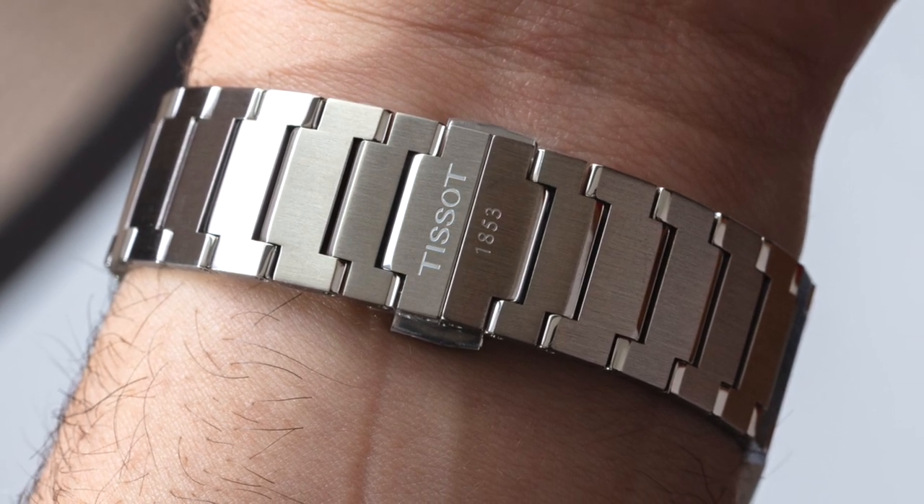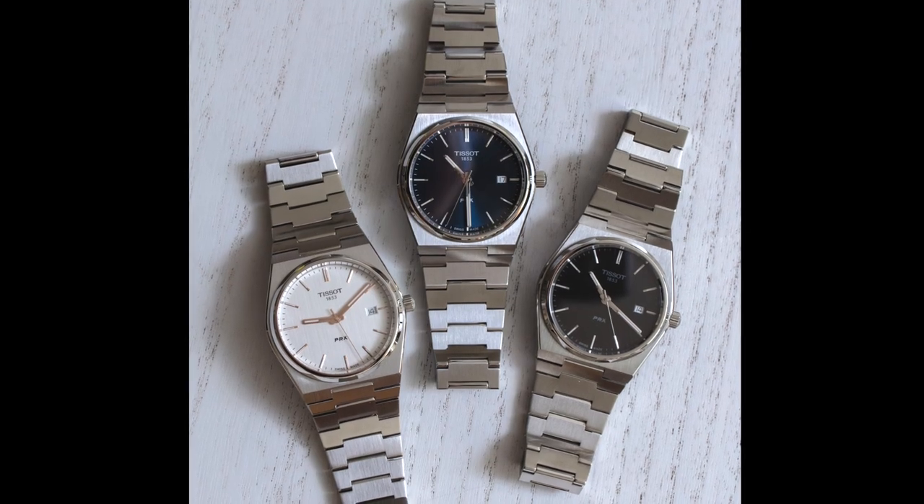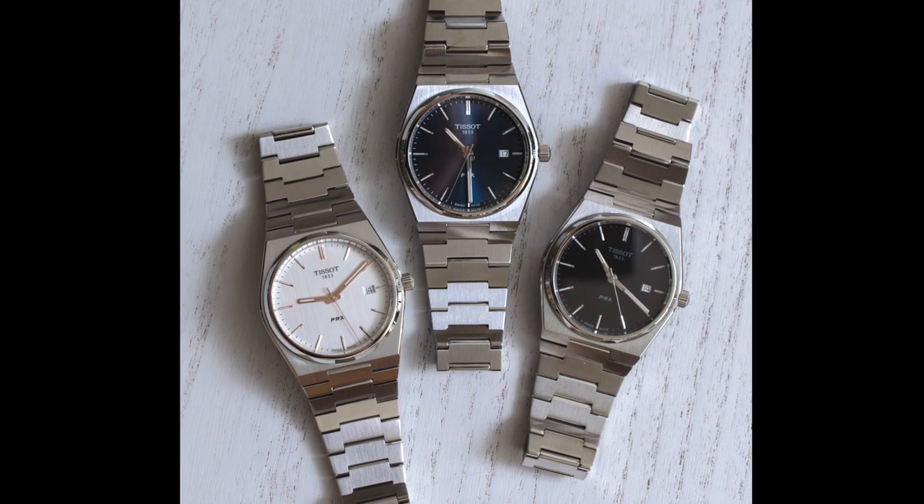The introductory models are 40 millimeters wide with a silver dial, black dial, or blue dial. The Tissot PRX in quartz has a retail price of $375, and you can see more on blog2watch.com. Don't forget to like this video if you found it useful, subscribe to our channel, and hit the little bell to be notified of our upcoming videos. Thanks.